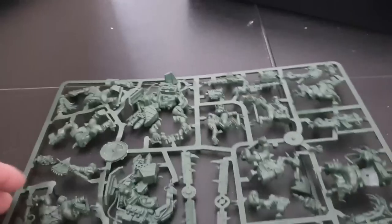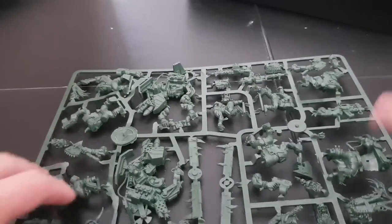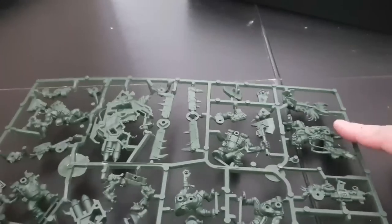So this is what you get on the sprue — it's a nice little kit. As I said, you can pick up this Warboss by himself on eBay for about £10, and this whole kit from Amazon is something like £12.99.